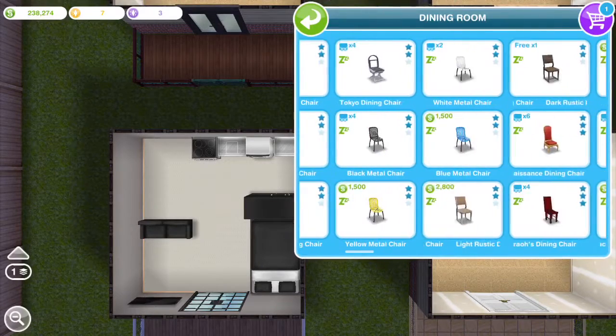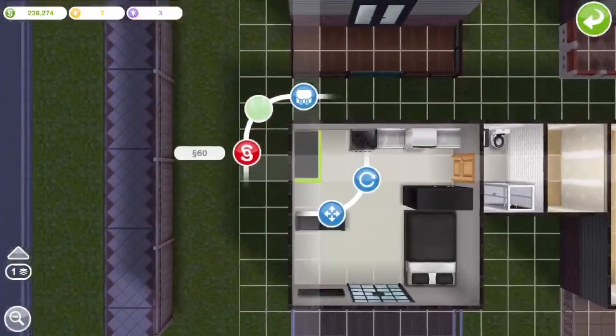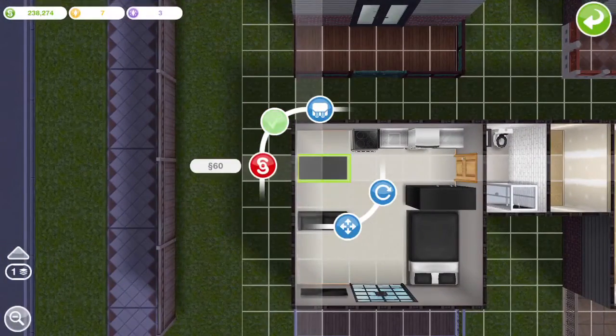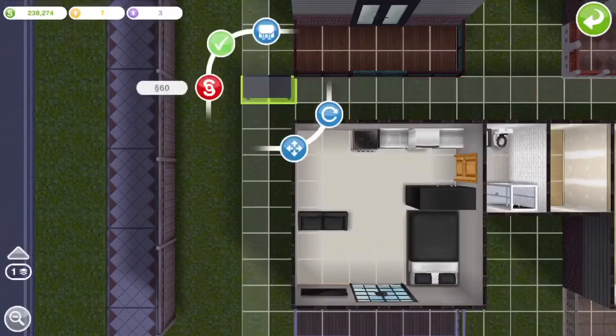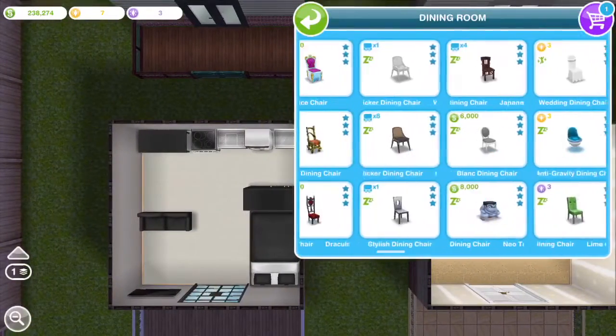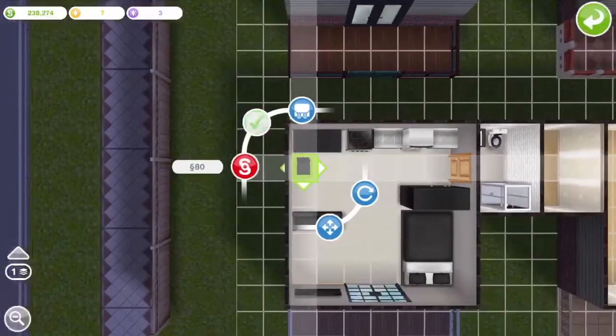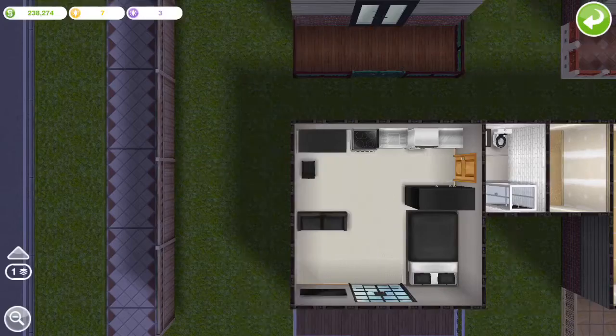I'm looking for a black table and black chairs to match the rest of the studio. That's basically it — make sure you like the video and subscribe. The next slide will show you what I've created since I didn't record it all.